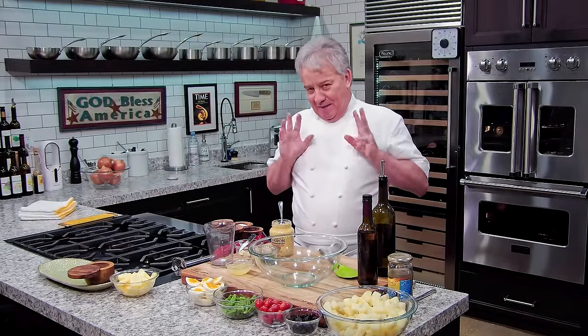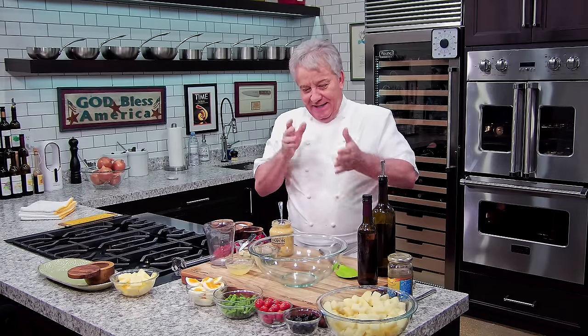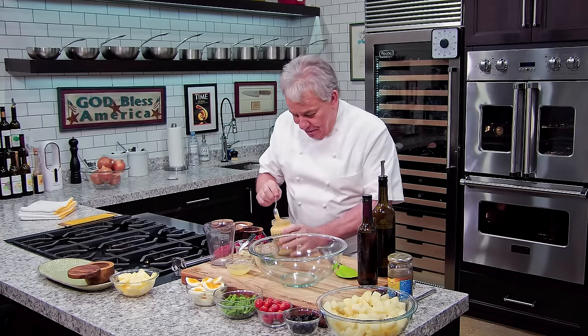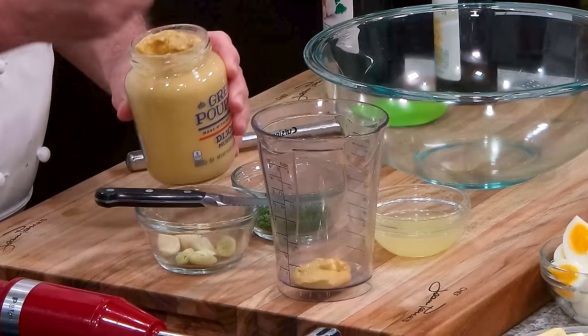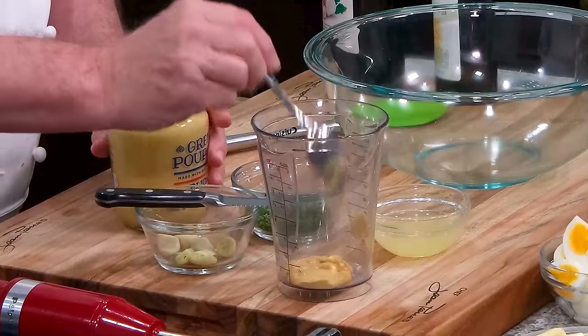All right, now my French version of a potato salad. It's inspired from the South of France. We have this famous salad called the Salade Niçoise, from Nice in the French Riviera. It's got Niçoise olives and tomatoes and eggs and green beans. We're going to make it. We're going to make a nice vinaigrette first. I'm going to put about a tablespoon of Dijon mustard — and for this, it's got to be Dijon mustard.